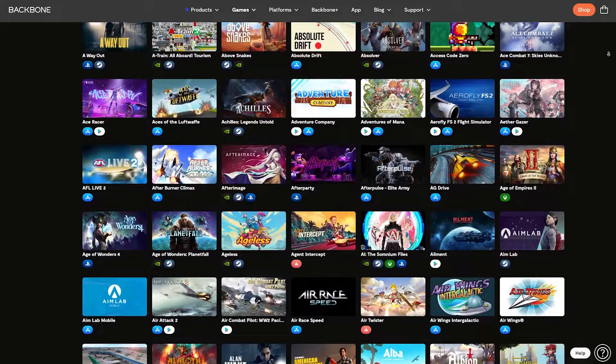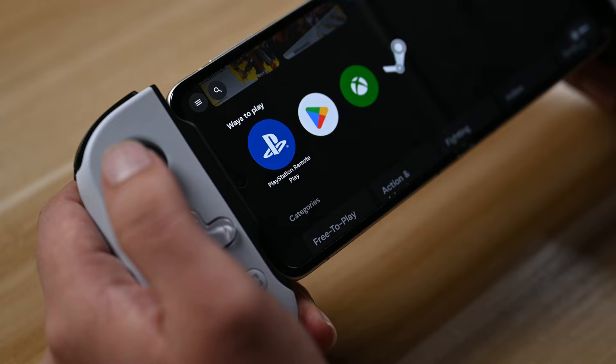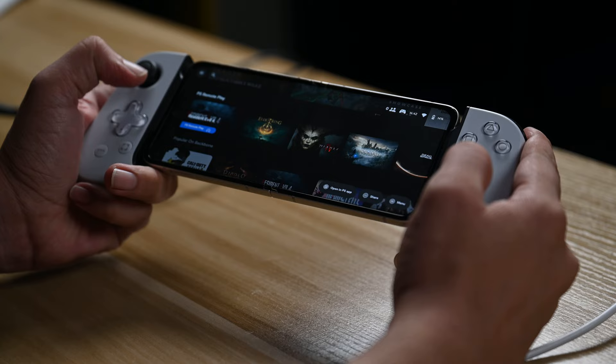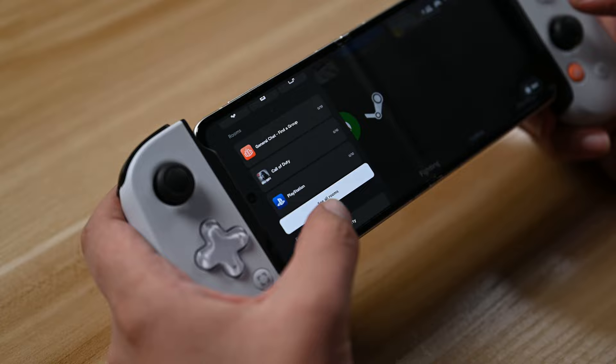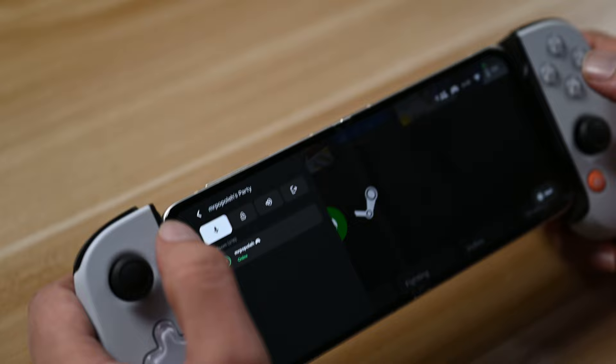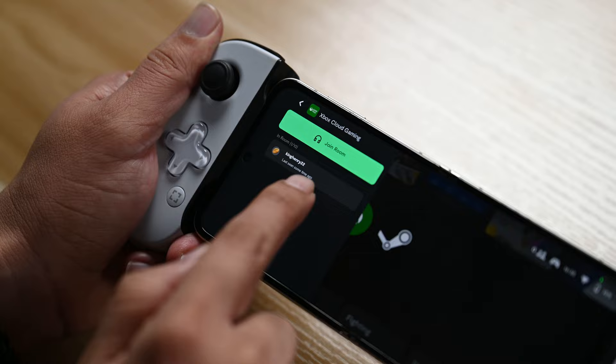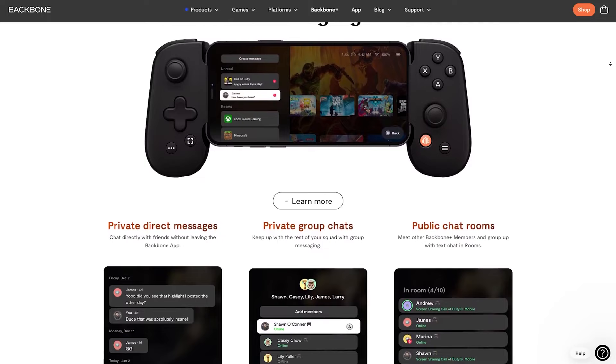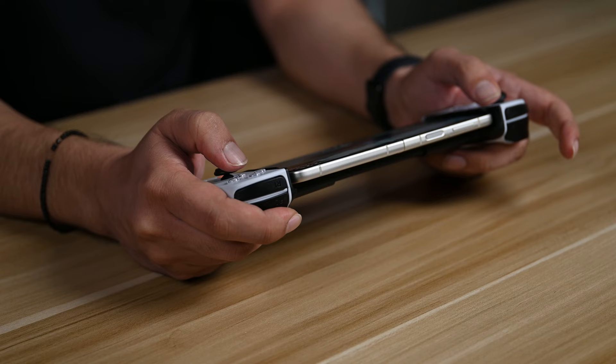The controller also integrates seamlessly with the Backbone app, which acts as a hub for your gaming, providing a unified interface and quick access to your gaming library. You can browse your collection, discover new titles, and organize games with ease. The app includes social integration to connect with friends, join gaming communities, share achievements, and offers party chat functionality for multiplayer communication — all accessible from your Android device.